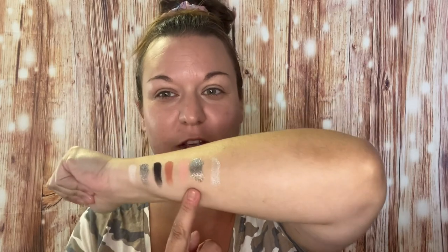That was like the worst swatch job I think I've ever done — but not bad. I kind of do want to use this glitter because that was just so smooth and beautiful.